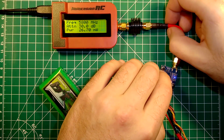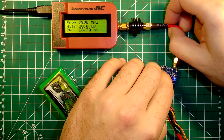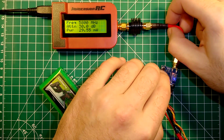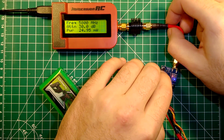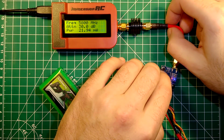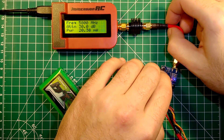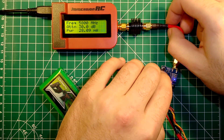Switching to band R: channel 1 is 29 milliwatts, channel 2 is 27, channel 3 is 25, channel 4 is 24, channel 5 is 22, channel 6 is 20, channel 7 is 19, and channel 8 is also 19 milliwatts.